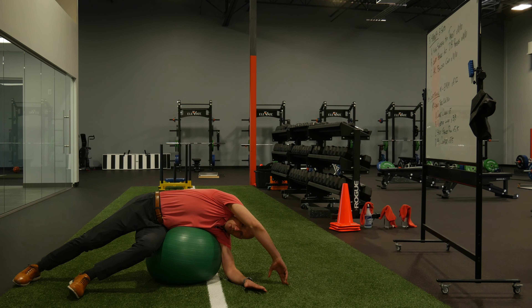You're gonna hold this position and breathe — in through the nose, out through the mouth. You'll feel the bottom abs contract.